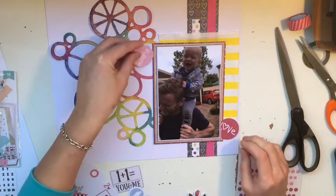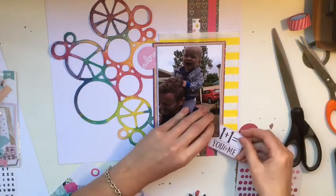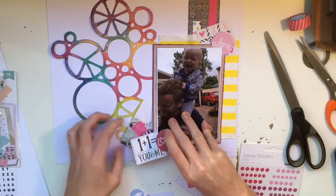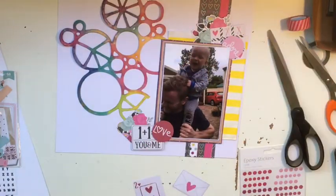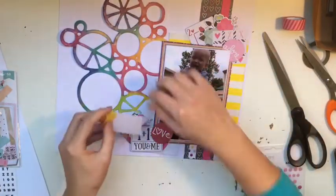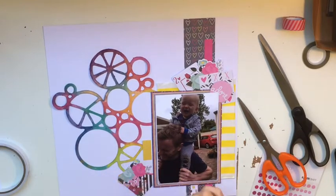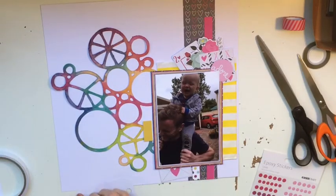These embellishments are from the February kit — it's all a Valentine's Day collection. I hadn't been able to use it because my husband and I don't celebrate Valentine's Day, so I had nothing Valentine's-y to use all the February-themed pieces on. But this photo is from January, so I'm using as much of the lovey-dovey 'you and me' and 'I love you' stuff as I can to go with my son and my husband, because it still suits. I'm decorating the top left and top right corners — I find that's very complementary.